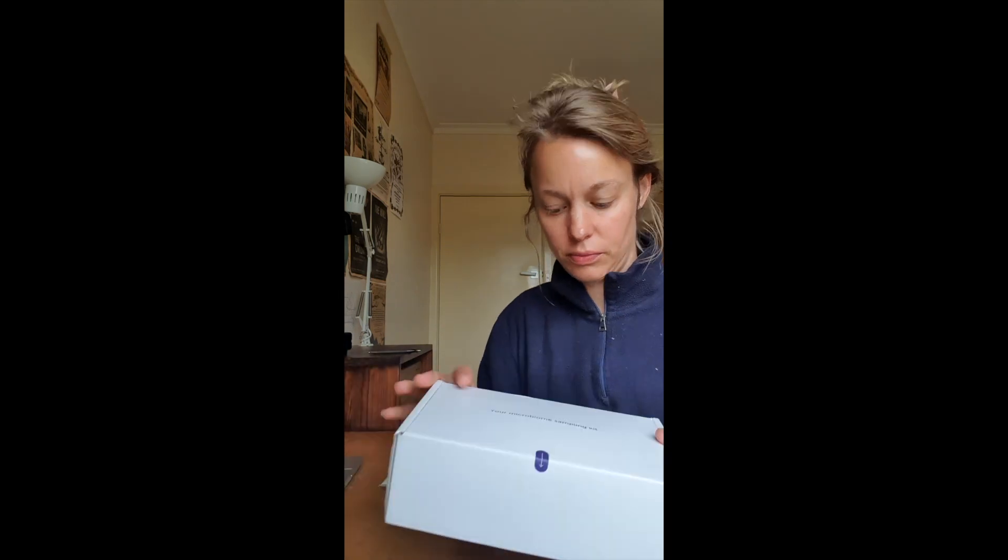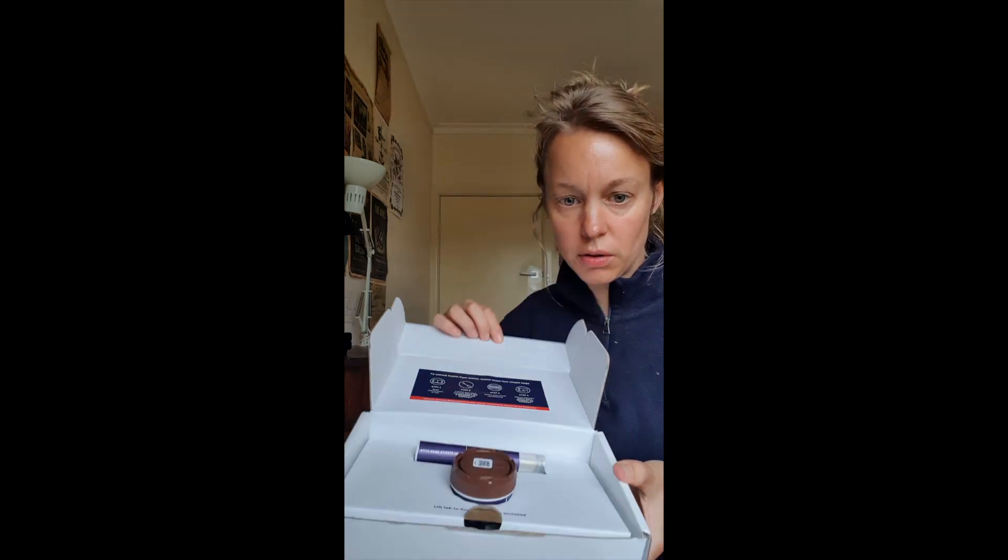So you've received your macrobic kit. Remember, you can only take this test on a Monday or a Tuesday. So if it's any other day, just stop now.